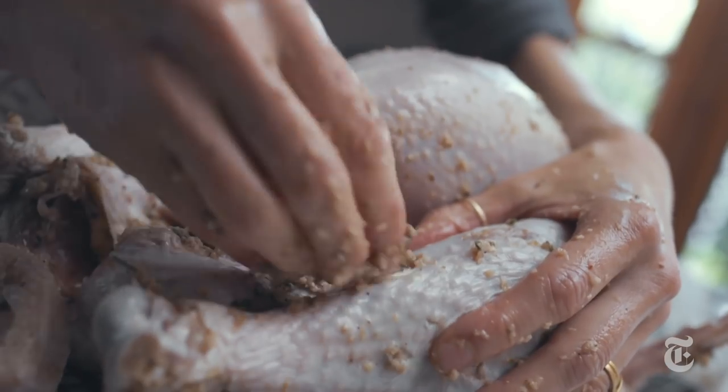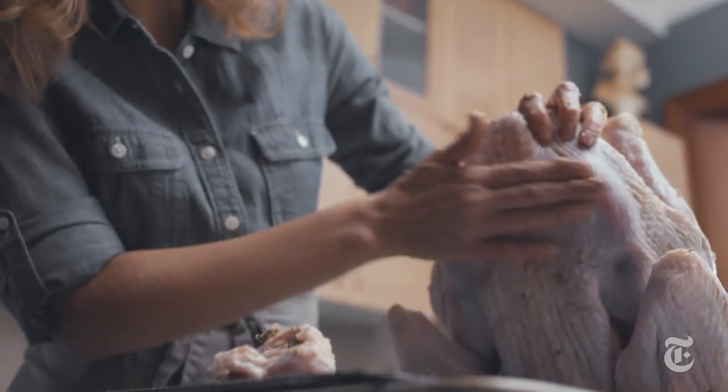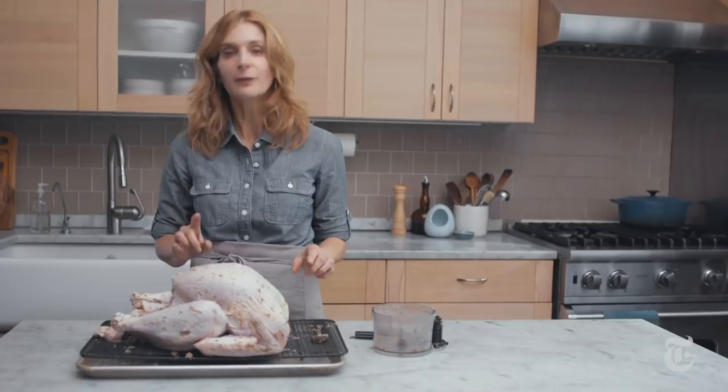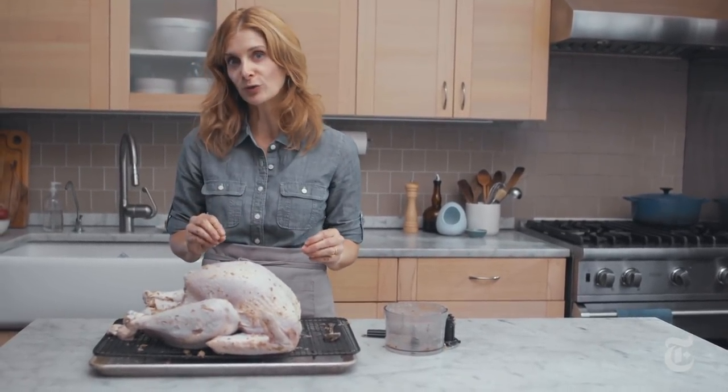You gotta season your bird all over. I'm not going to put the wings underneath the bird, and I'm not gonna tie up the legs, but what I am gonna do is leave it uncovered just like this and put it in the fridge overnight. That way it gives it a chance to dry out, and the skin will get really crisp and golden.